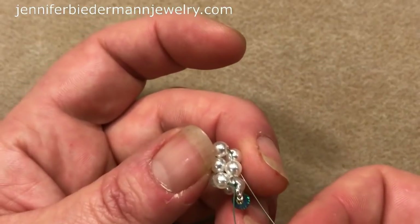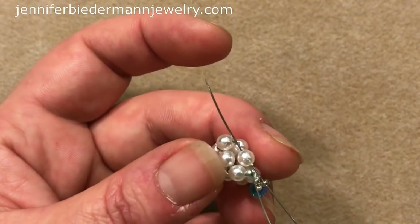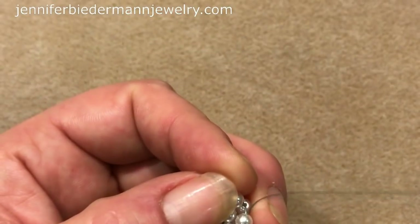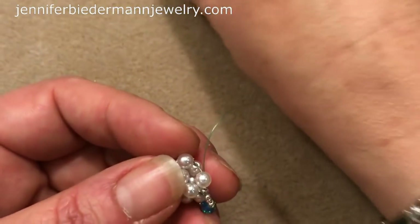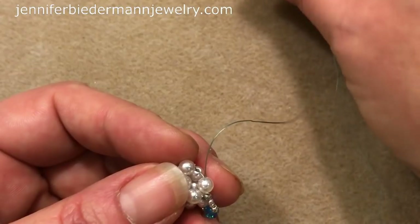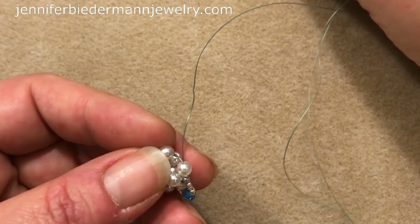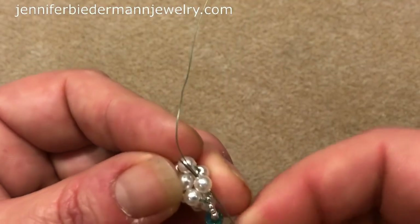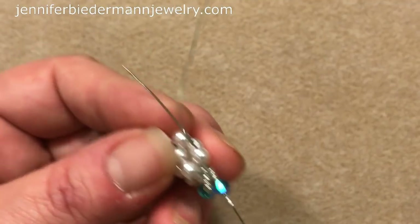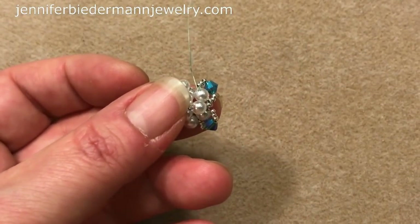I'm just going to sew through the next pearl, picking up an 11 and sewing through the next little pearl there, and pull. Then I'm going to do this again — picking up three 15s, a crystal, and three 15s. Coming out of this pearl and sewing through the next pearl, just like that. Now you have two little things happening here, and you're just going to do that all the way around.